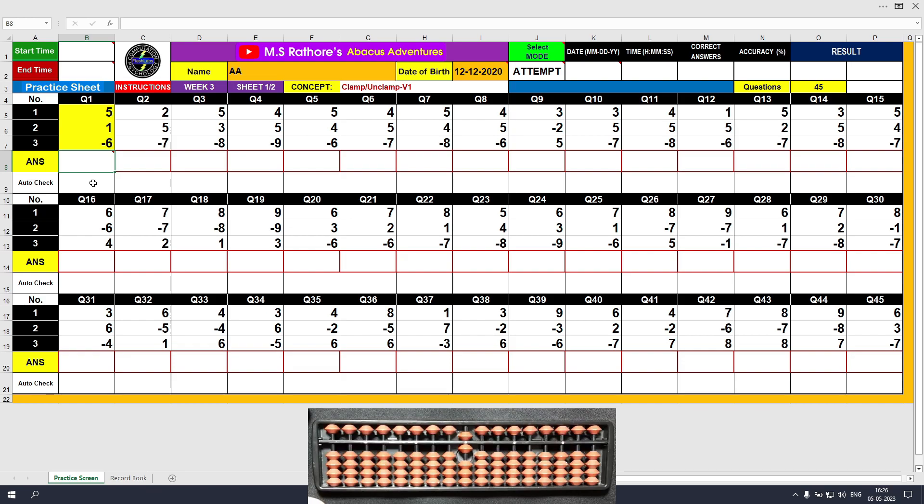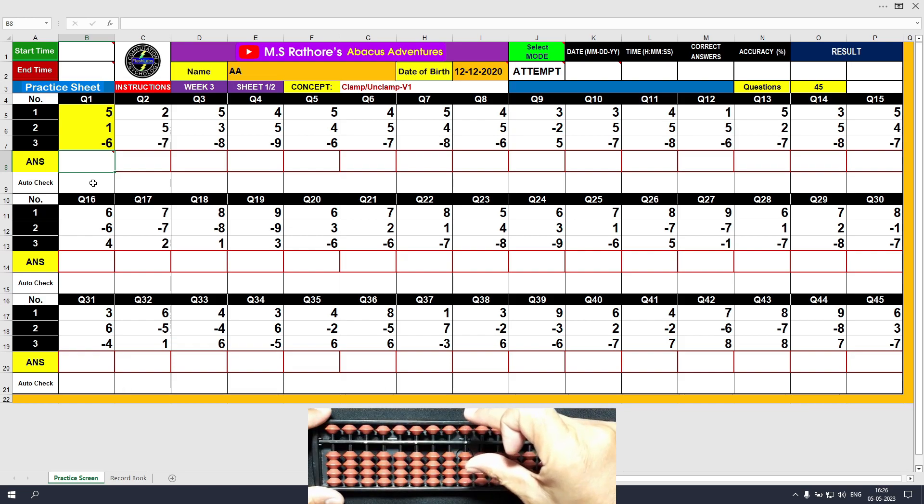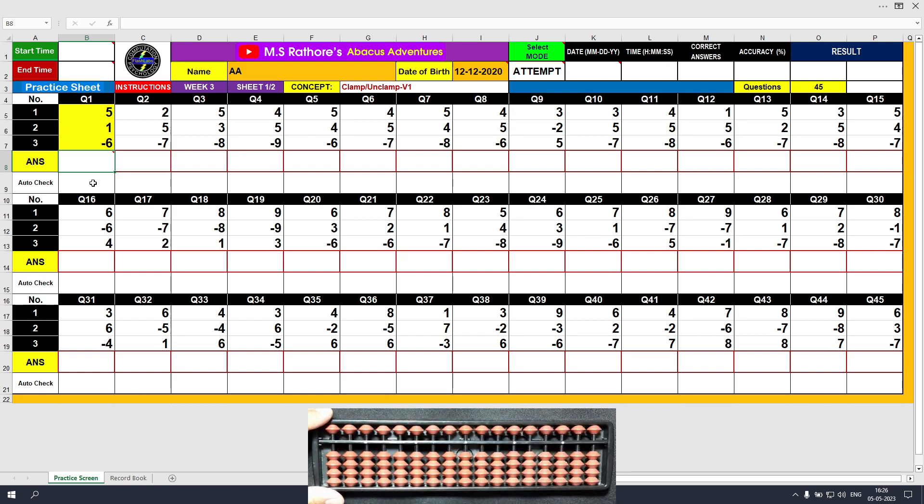Let me show you on the Abacus. The Abacus tool is clear now. Suppose I want to add 6 on the Abacus tool — I will use my middle finger and thumb in one motion. This is called clamp: plus 6. Similarly, I will use the unclamp method to subtract 6, but I will use the fingers in sequence: the middle finger followed by the index finger — minus 6.